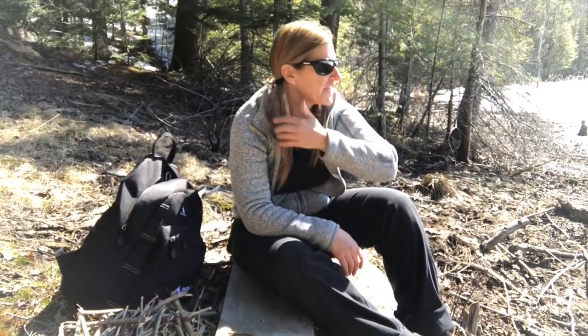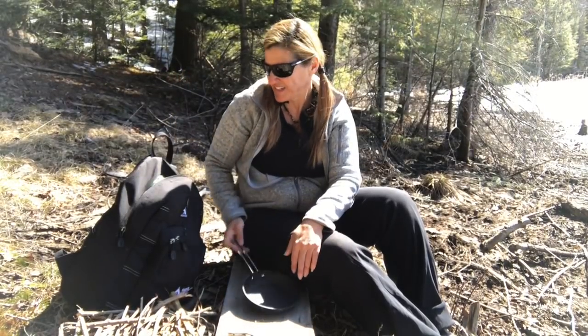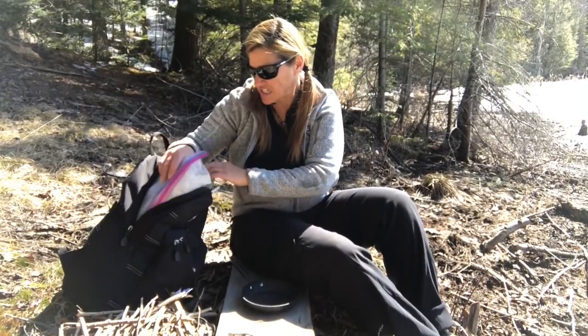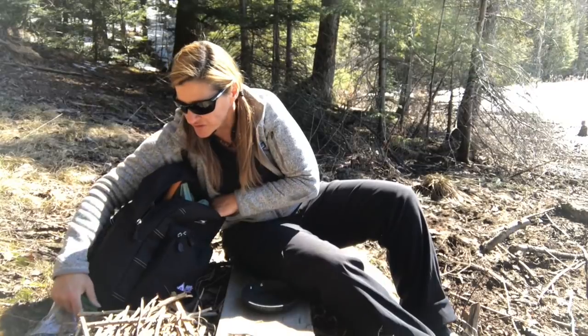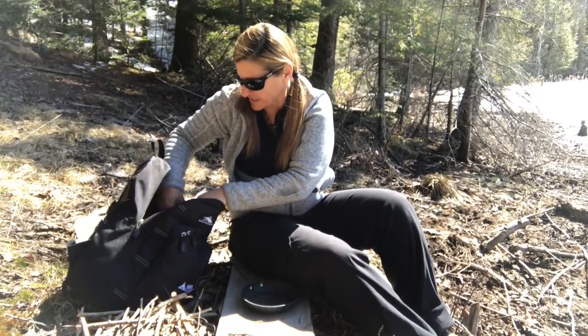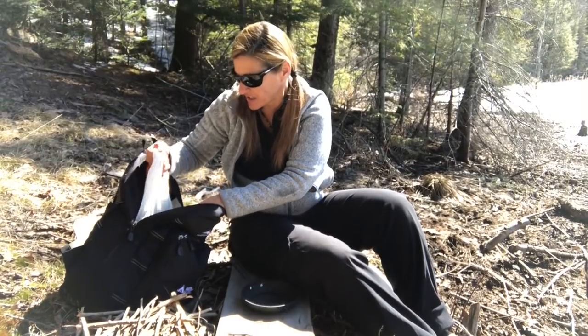Good afternoon. It's a beautiful Sunday in March and I've just been out and about exploring. I thought today would be a good day to have a little lunch outside and test out my new KIHD stove that I got at the Outdoor Adventure Show. I have not yet used it and I'm pretty anxious to test it out and see how it works.